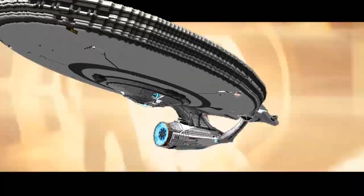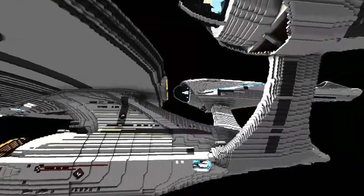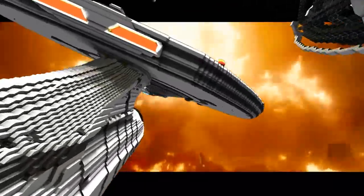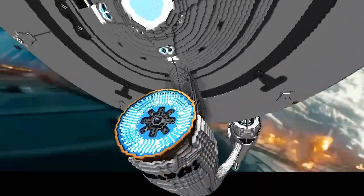I personally tried making a Star Trek ship in StarMade and it didn't look particularly good, so for me making Star Trek ships isn't easy. I really admire the builders who make good-looking and well-working Star Trek ships in StarMade.